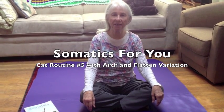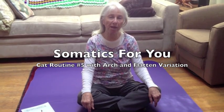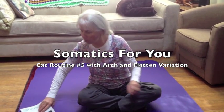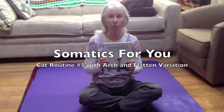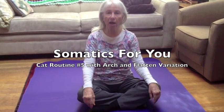Hi, I'm Susan Koenig and this is Somatics for You. Today I'm going to do a movement that comes right out of the somatics book and it's called Cat Routine number five, the twist.